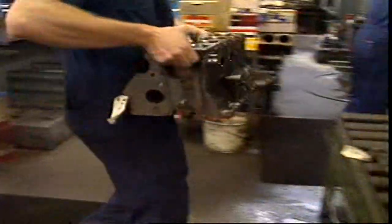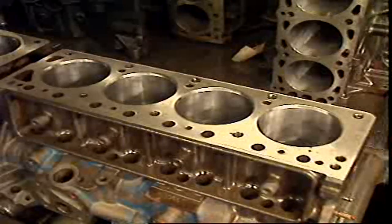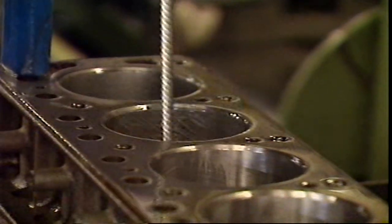Some blocks don't need liners. They can be made of wear resistant material that makes a hard wearing surface for the pistons and piston rings. Or the cylinder bore may have some sort of surface treatment to make it hard wearing.